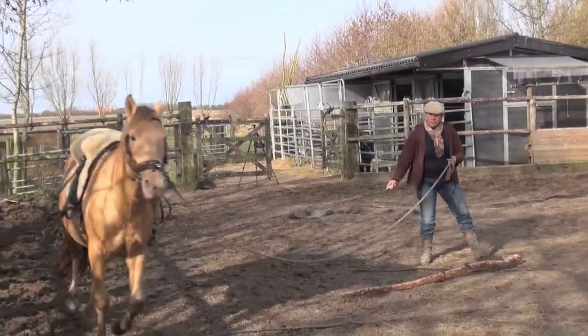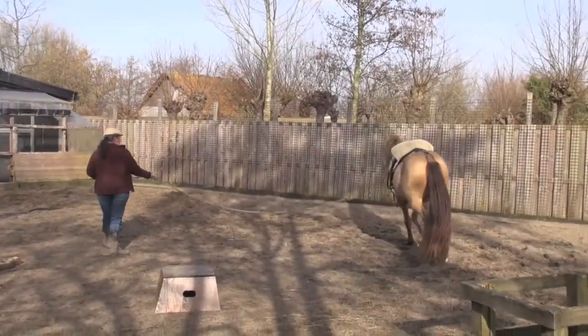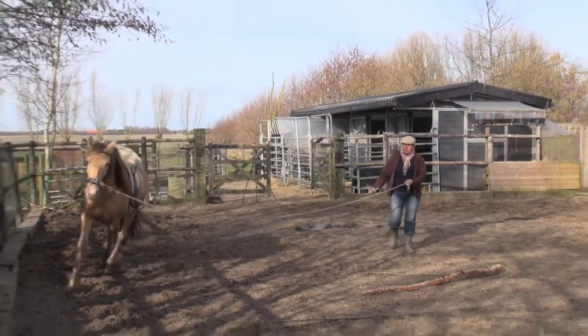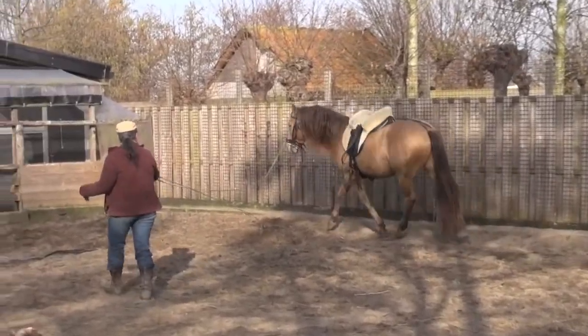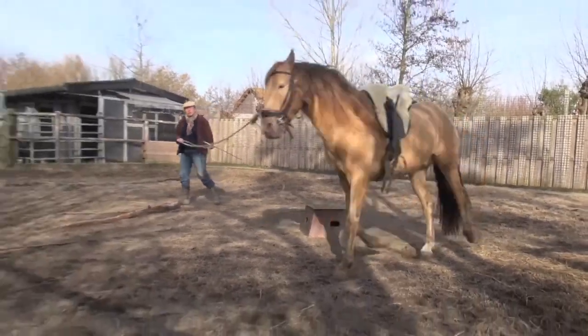We start on lunging. Lunging is a very basic training, but also very good training because it gives a relationship. I like to keep the lunge very soft — I don't want to pull on anything. I just want the horse to do what I ask him to do, which is trotting around, and it's not made on the bit. That's very important to me.